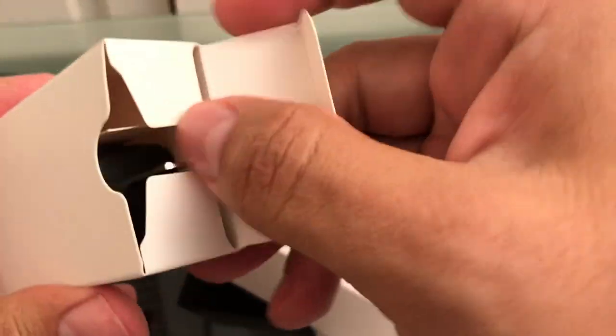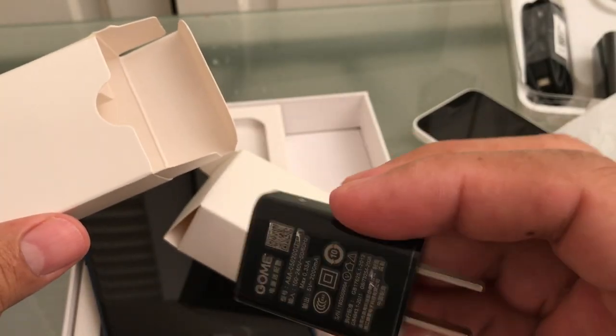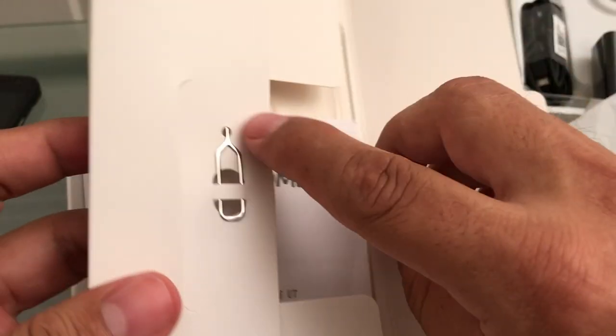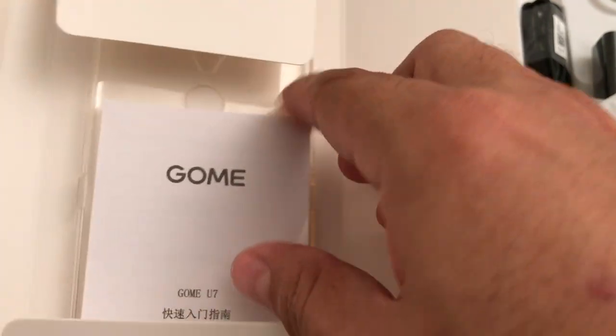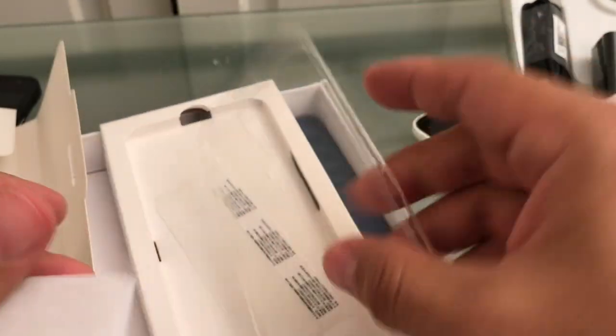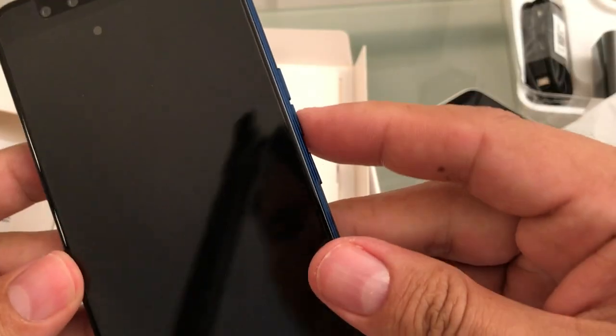This should be the charger, it's a small cube. Is there anything else here? Oh yes, we have the SIM ejector tool, and we have a case. We have a case, and we have a manual that is probably in Chinese — yes, Chinese. Let's turn this puppy on.